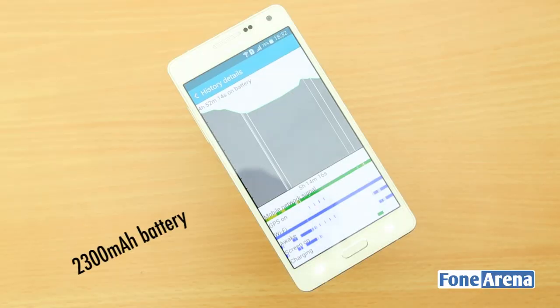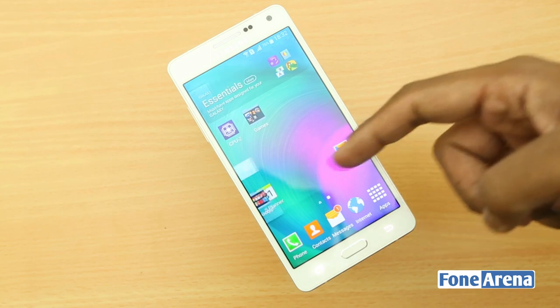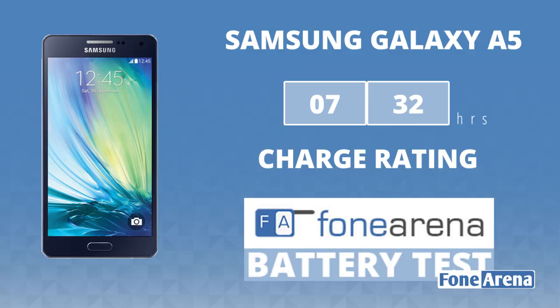The 2300mAh battery lasts for a whole day with average use. Apart from the usual power-saving and ultra-power-saving modes, one thing this Samsung phone cannot do is let you replace the battery — that's a compromise due to the design. In our battery test, the Samsung Galaxy A5 got a rating of 7 hours and 32 minutes.